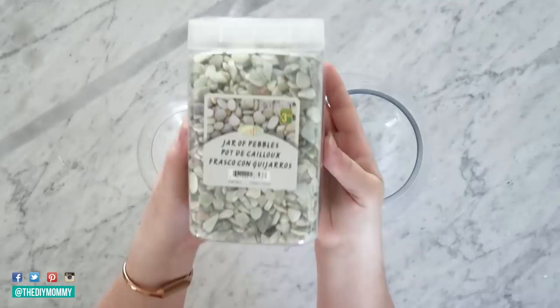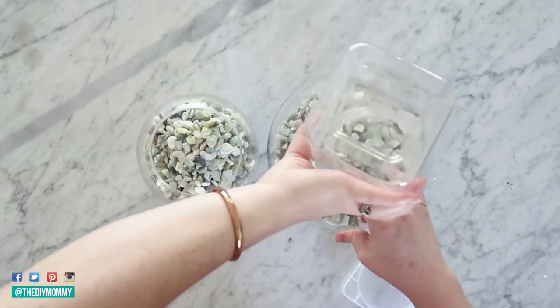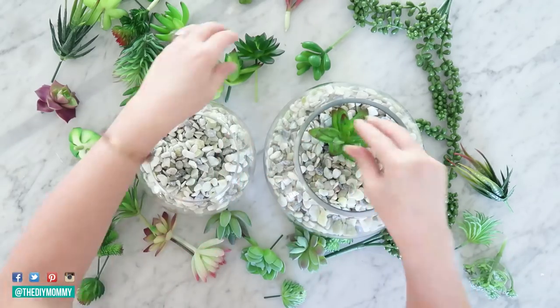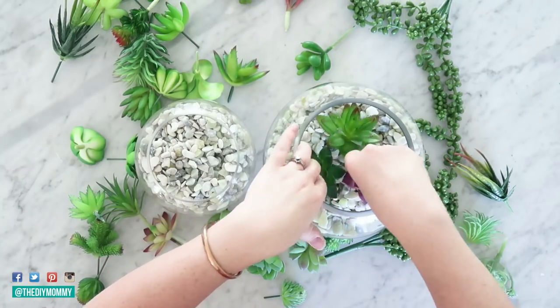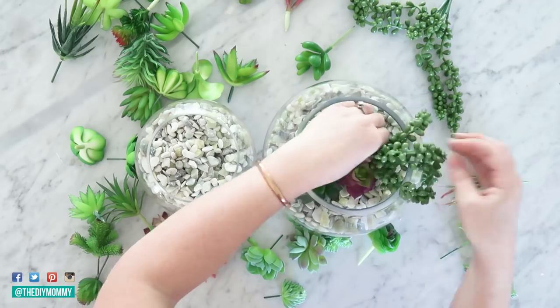I'll show you how to make these from thrifted Value Village vases. Here are the two vases — I got a large one and a small one. I found these beautiful pebbles at Dollarama, the dollar store here in Canada. They were very inexpensive and I love sea glass colors. I used about one and a half containers to fill both vases about halfway full. You could also just use rocks from your yard or the beach. For the succulents, I found these on Amazon and will link them below — they are faux succulents. Sometimes the Dollar Tree has similar ones as well.